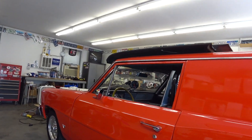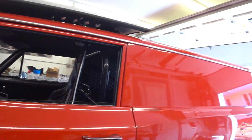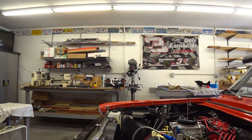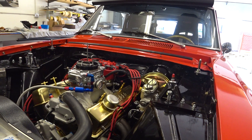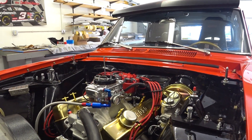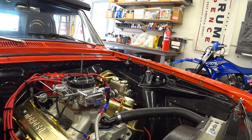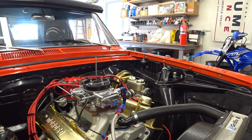Ok, this is the 1967 Nova panel wagon. I just got a roller cam installed in it and that took a little bit of time. Pulled the top end off, put a roller cam in it. New rockers, new pushrods, new valve springs.